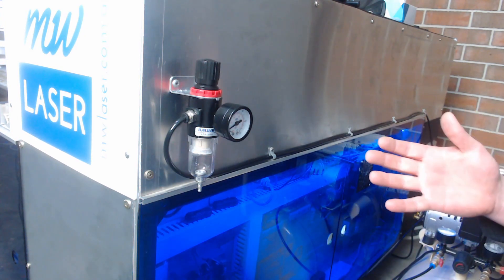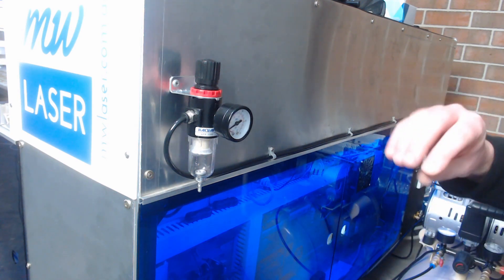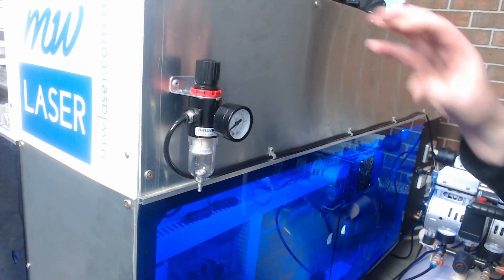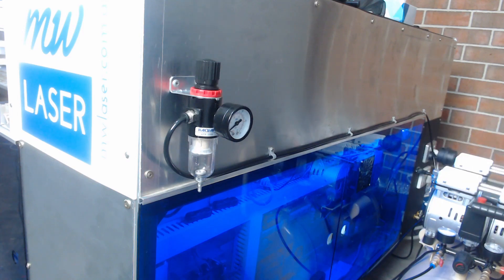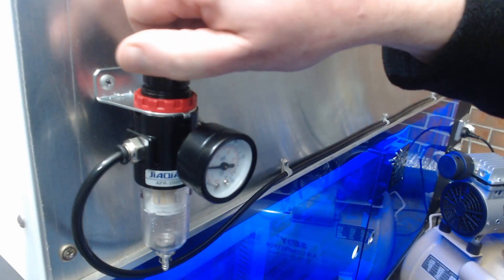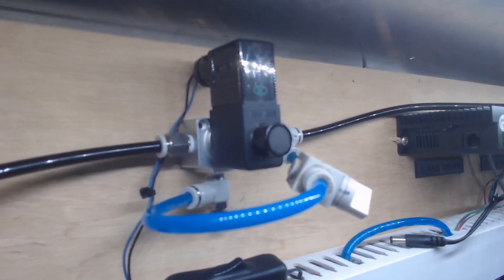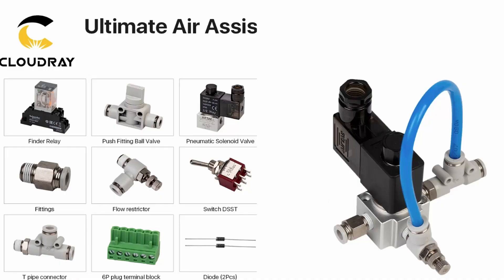I can dial up the PSI or the required pressure I want for the cut. If I'm cutting timbers like ply boards I'd have a higher pressure for a nice clean cut, but if I'm cutting things like acrylic I dial that pressure down using the dial here. This does not override the minimal airflow to the laser nozzle — that is done using the tap and the pneumatic solenoid valve. I'm going to set this one at 30 psi. I use the ultimate air assist installation on my laser machines and highly recommend this upgrade. I'll leave links to the Cloudray lasers ultimate air assist in the description below.